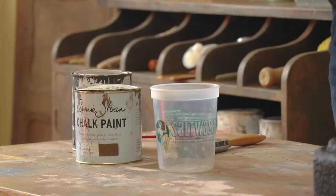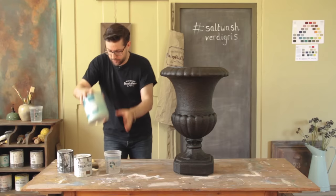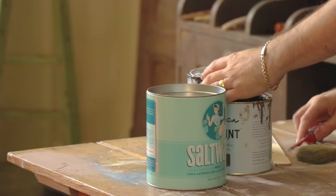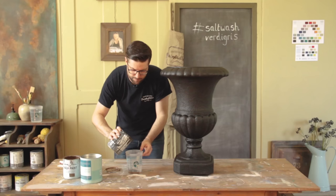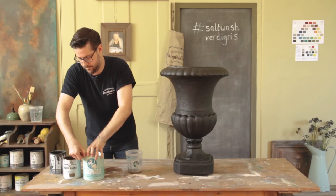We're going to mix up some Annie Sloan On Fleur and Graphite with salt wash and put a prime coat onto this. It's going to be a watered-down version of salt wash — this will help all the other layers of paint and salt wash adhere to the plastic really well. I'm going to take some paint, probably about half and half On Fleur, and a little bit of Graphite to make a bronzy colour. Then we'll add about half a scoop of salt wash into there.